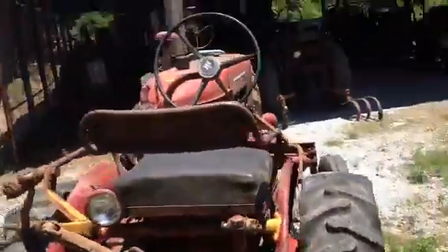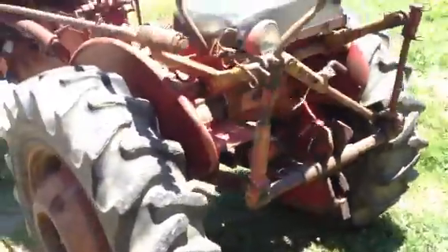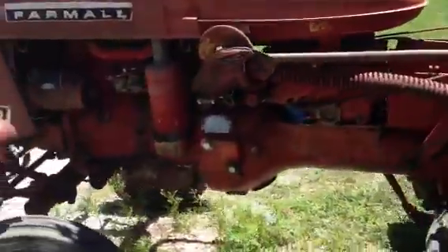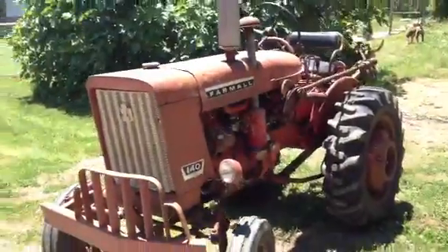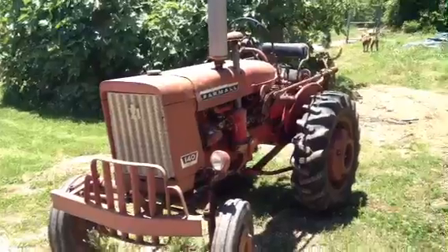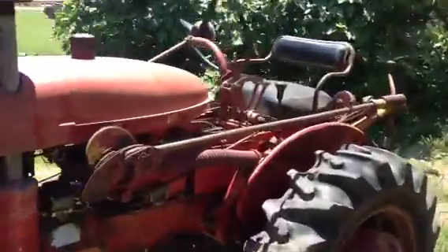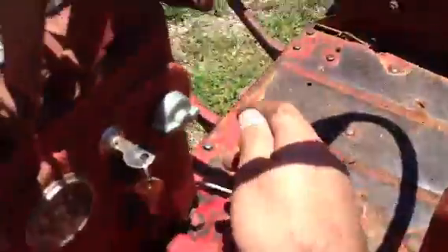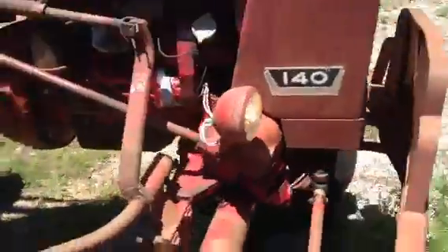I don't know how much gas is in it, so it's possible it could die, but everything works well on it. It's not beat up. The lights work on it — let's see. Yep, lights work well. They're all original wiring lights, everything original.